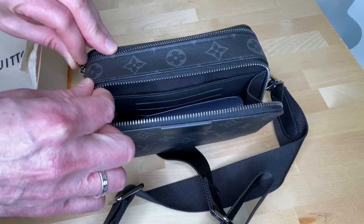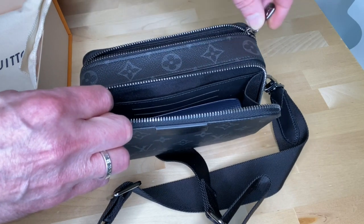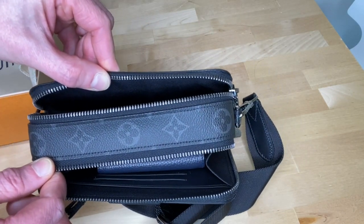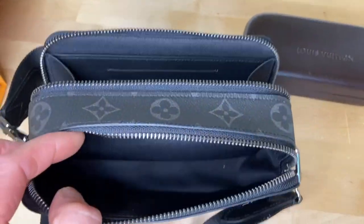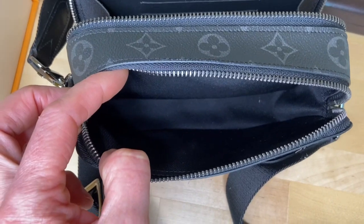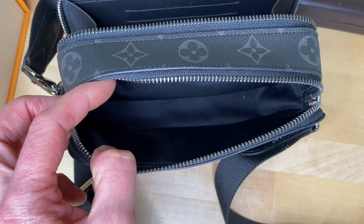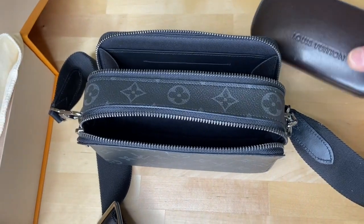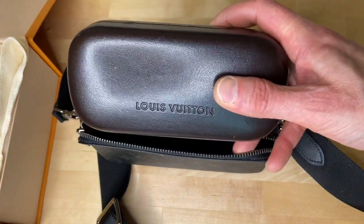The zip opening for the back compartment is not as wide as the front zip — it goes just from one side to the other. However, this back space is slightly roomier than the front space and this is where I put my phone. You can also fit a few bits and bobs here, but this Louis Vuitton sunglasses case won't go in here.